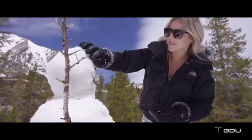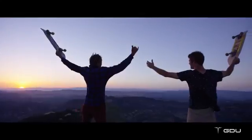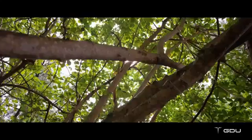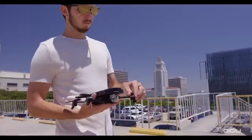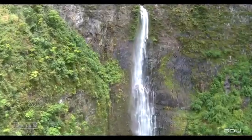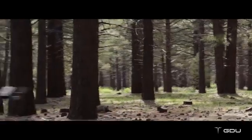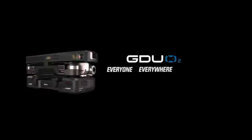Being creative with the O2 is as easy as pointing and shooting. We built this drone so anyone can focus on living and life's moments, and being able to capture those moments forever. Behind every video or photo is a story — wherever and whenever you need it, there's an O2 to unfold your creativity. GDU O2: everyone, everywhere, anytime.